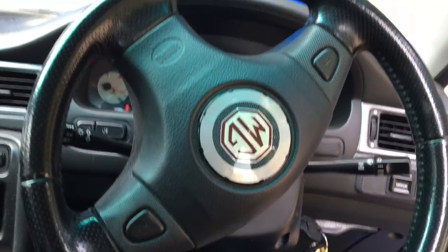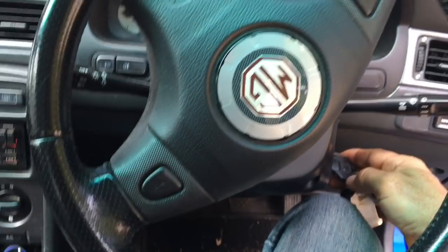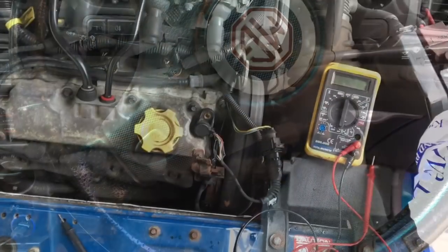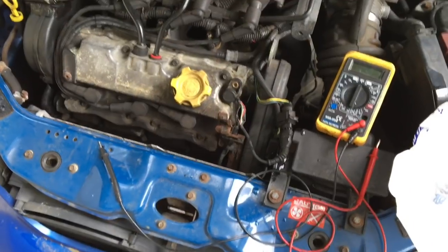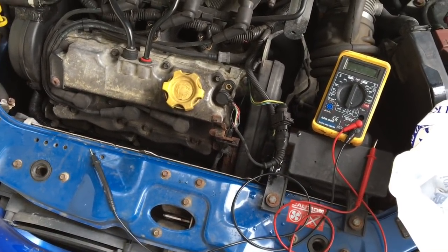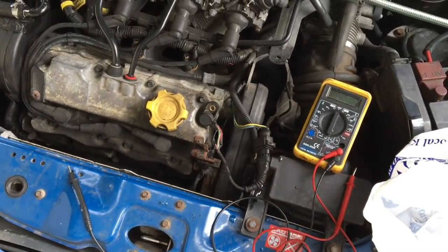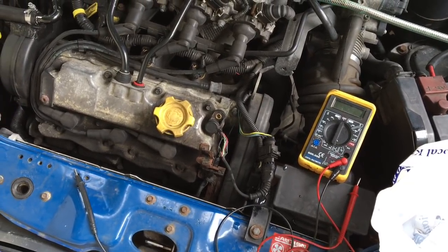What I found was when it got hot again, it wouldn't start afterwards. So that's how to temporarily fix your problem with a bit of ice. The long-term solution is to change the sensor. People on the internet are doing the sensor and lead for about 50 pounds, so not an unreasonable cost. Okay, that's it - thanks for watching, bye.